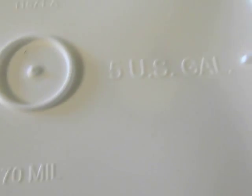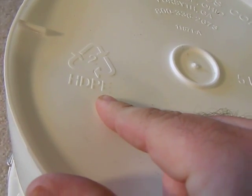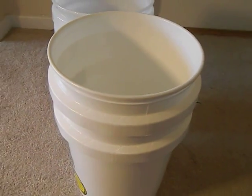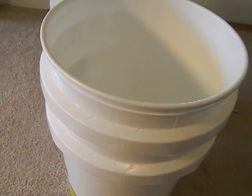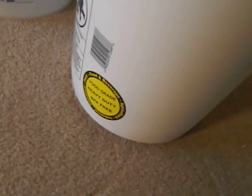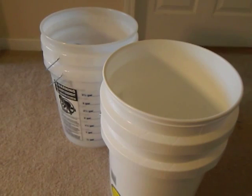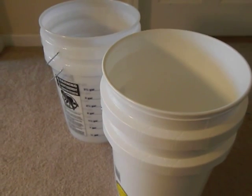I know someone is always going to pick this apart and say that's not really food grade — but pretty much HDPE is essentially a food grade plastic as long as you do not store any chemicals in it or inject any dyes or harmful materials into it. Generally I will use HDPE buckets, but when it comes to food I do prefer that it be actual food grade so you know you're not harming yourself with toxins, chemicals, or dyes.